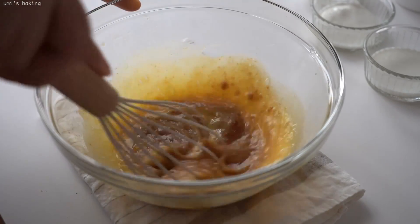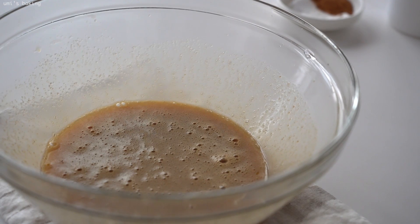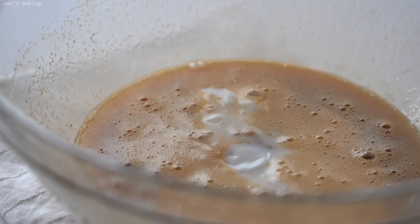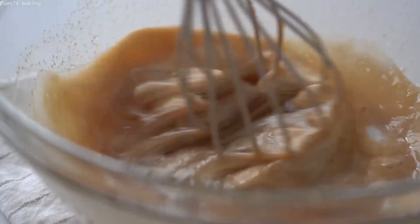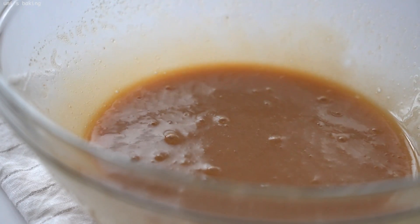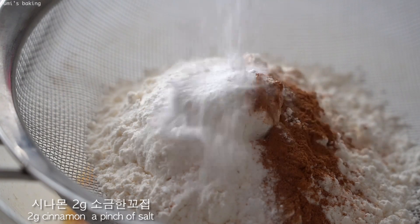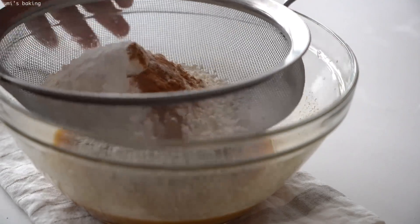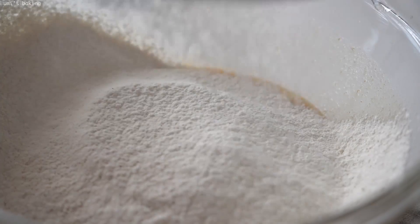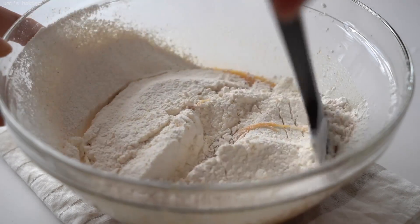I'm going to put a little bit of salt. I'm going to add it to the top. I'm going to use the top of the cup. I'll put a cup of salt on the cup. I'm going to put it in a little bit and take a couple of minutes.